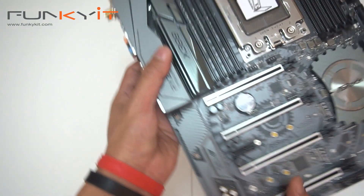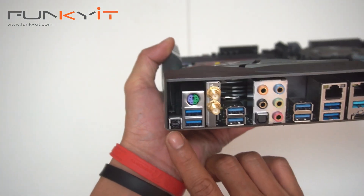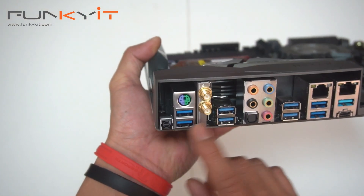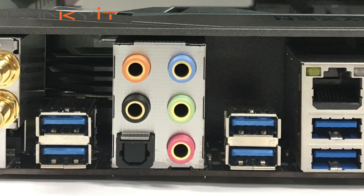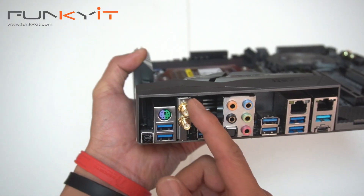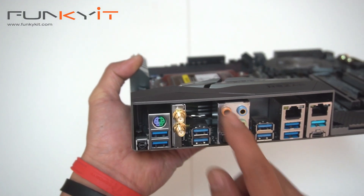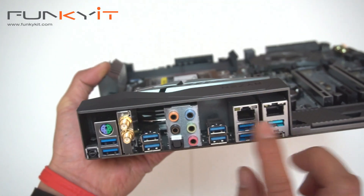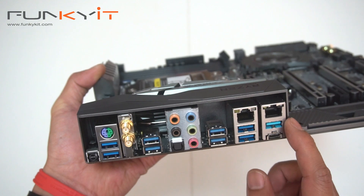Looking underneath this hood at the I/O: we have the BIOS Flashback button, PS/2 keyboard and mouse, eight USB 3.0 ports, an antenna connector, optical out, an array of audio connectors, dual Gigabit LAN, and USB 3.1 in both Type-A and Type-C.